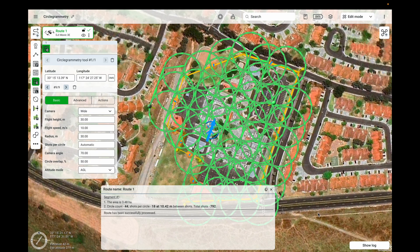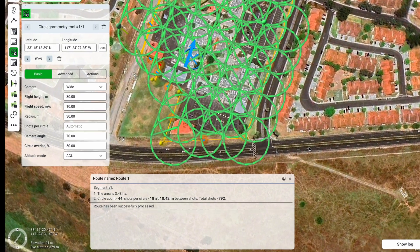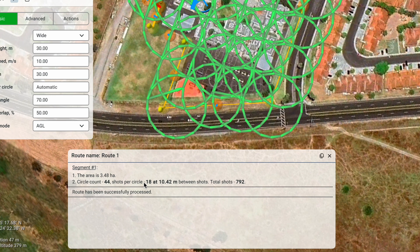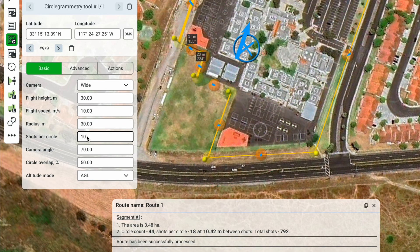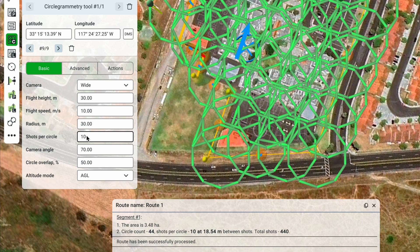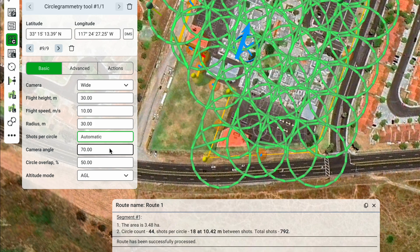Let's open the route log again. Here you can see the total number of shots, and the number of shots per circle is currently at 18. However, you can change this by adjusting the Shots Per Circle parameter — for example, setting it to 10 means only 10 shots will be taken per circle. If you want to reset it to the default, simply delete the value and it will revert to automatic.